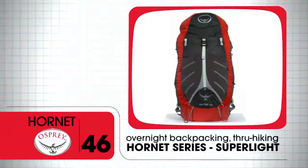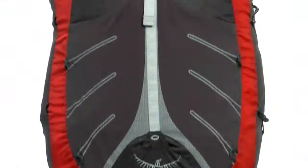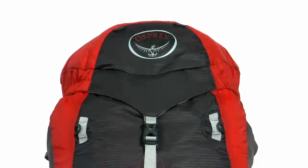The Hornet 46 offers carrying capability for overnight backpacking and even ultralight through hiking, while maintaining a minimalist weight for light and fast travel.